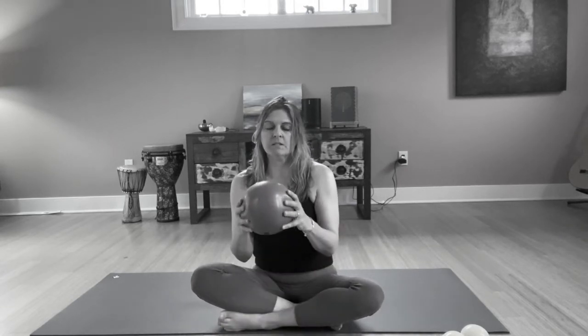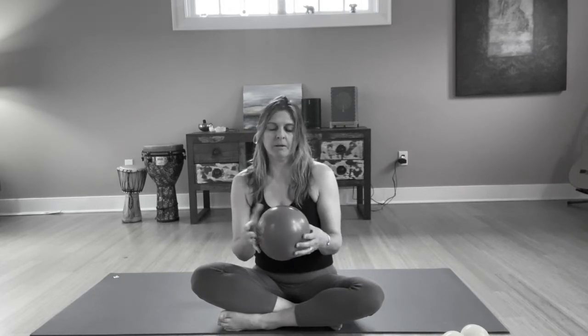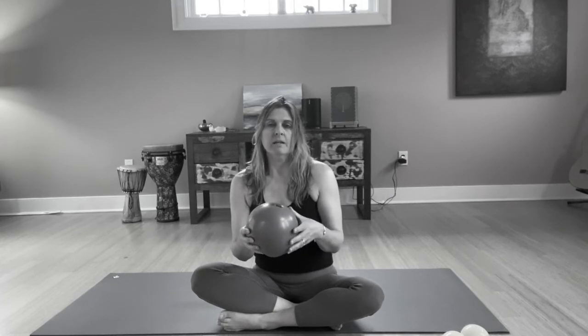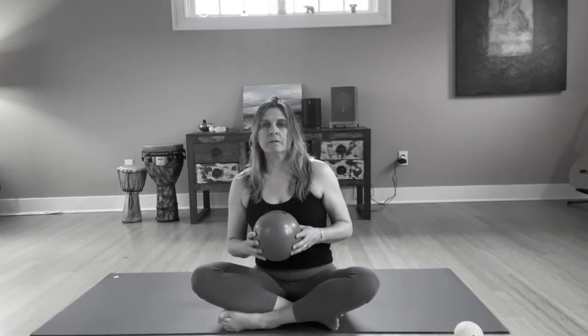For this myofascial technique, we're going to use this bigger ball. These are soft and they're about six or eight inches wide. If you don't have a ball like this and you have the smaller four-inch balls, you can go ahead and use that, but this ball really works the best.